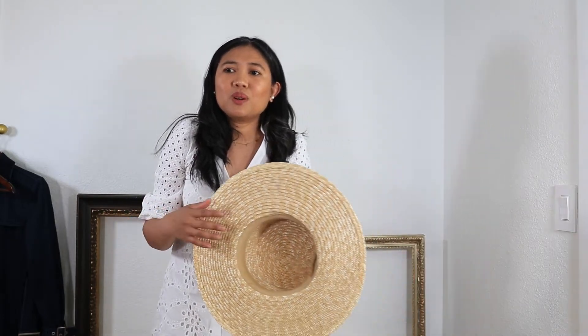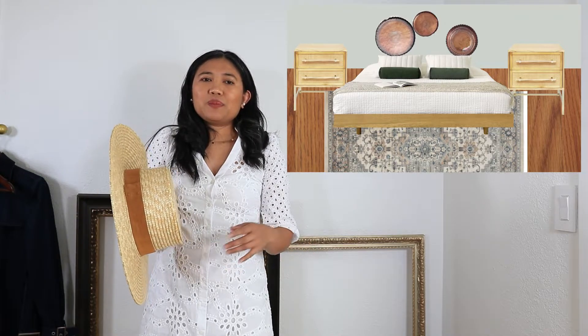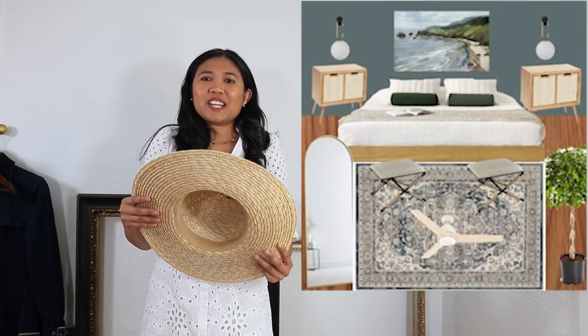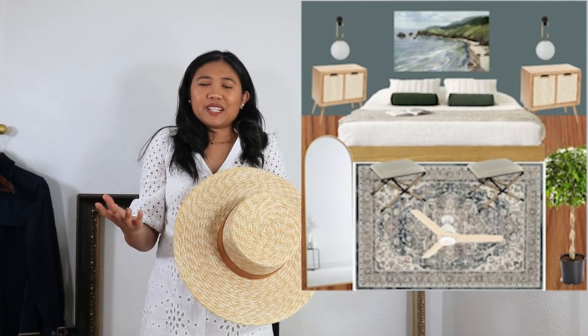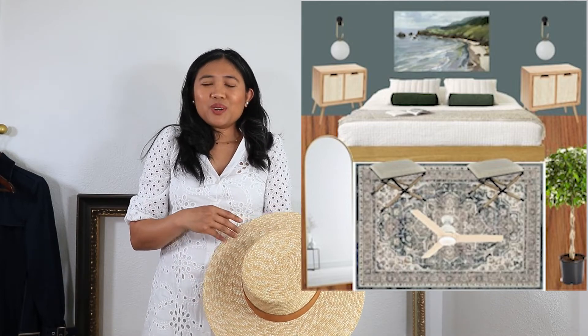As an update, I'm sorry if I haven't been uploading as many videos. I'm actually working on our guest room and master bedroom. If you'd like to see the updates or the reveal, you might want to subscribe to my channel. I'll show you the mood board for the guest room and master bedroom. This is going to be a short video — after this I'm going back to continue working on our projects. Hopefully I see you in the next video — bye for now!